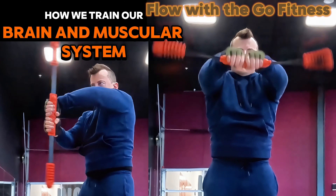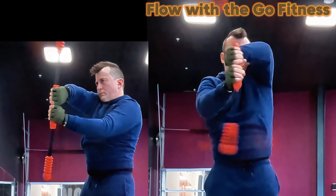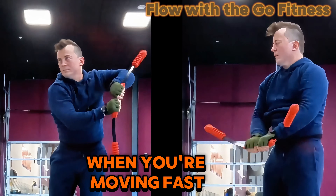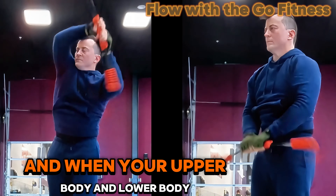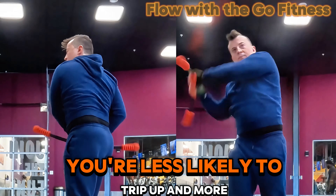How we train our brain and muscular system is key to maximizing performance. Whether it's wrestling, striking, or swinging primal tools, it's a combination of science and moving in ways that make sense for how we're built. When you're moving fast, your joints know which muscles to use to keep you steady and smooth. And when your upper body and lower body are working together and you're moving in all directions, you're less likely to trip up and more likely to move with grace.